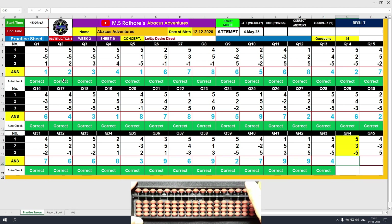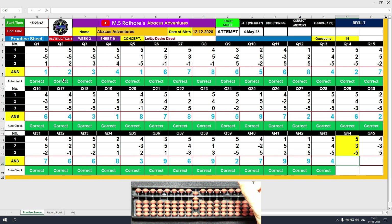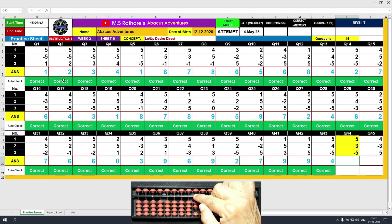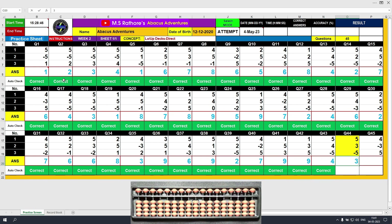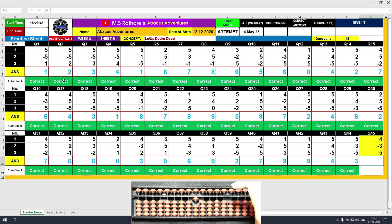Question number 44. Plus 5, the answer is 5. Plus 3, the answer is 8. Minus 5, the answer is 3. Clear and type 3. So we have reached the last question of this sheet. Let's solve it. Plus 4, the answer is 4. Minus 3, the answer is 1. Plus 5, the answer is 6. Clear and type 6.